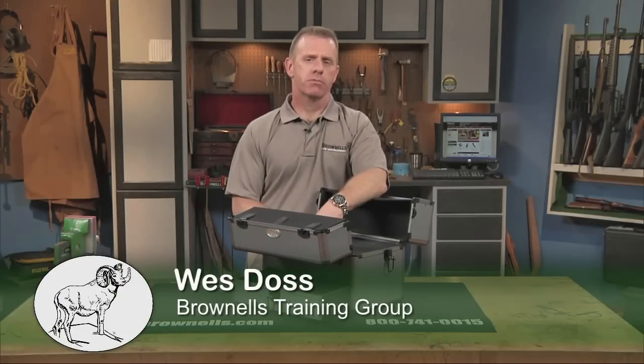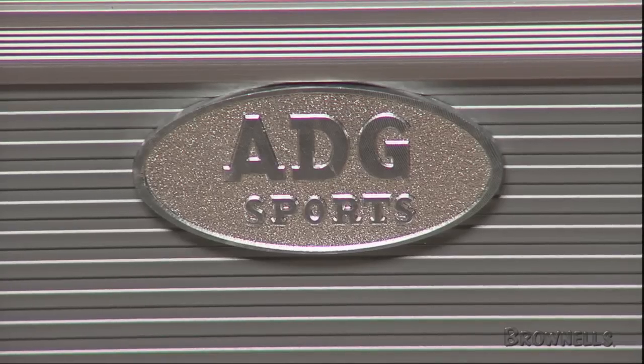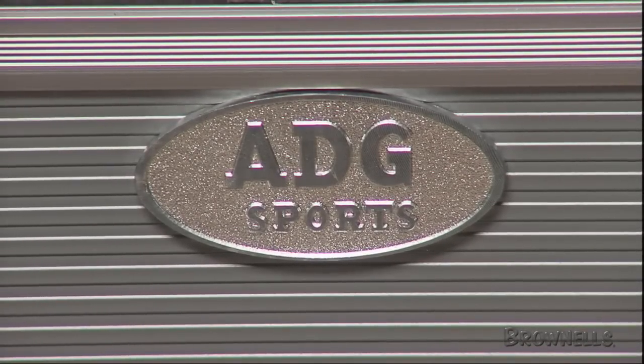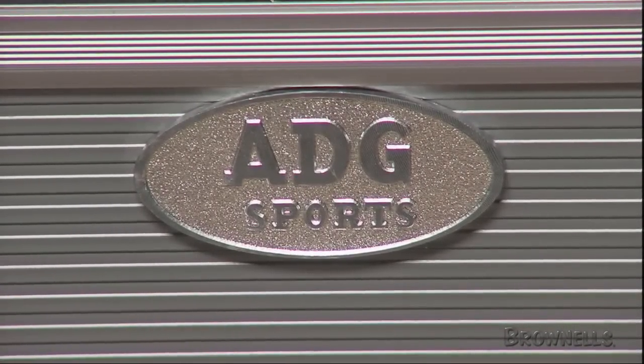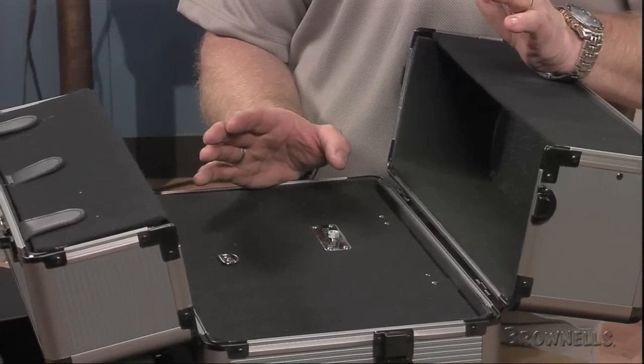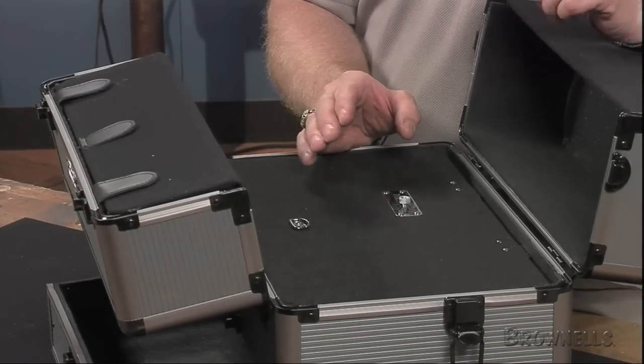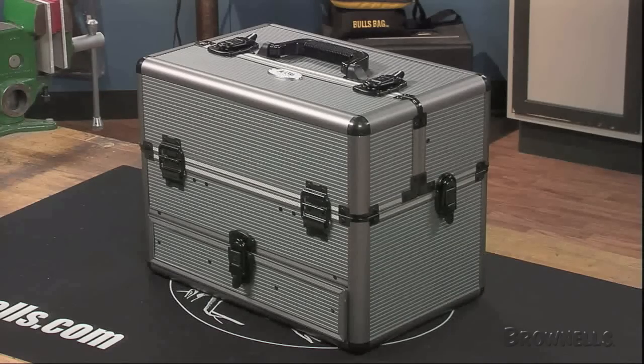This range box from ADG Sports provides shock-proof storage for a spotting scope and other delicate shooting accessories, and the convenience and security of a built-in spotting scope mount. The box's high-strength external aluminum frame with extruded PVC sides is ideal for protecting and storing expensive optical equipment and chronographs. With exterior dimensions of 16 inches in length, 10 inches in width, and 12 inches in height, it's big enough to carry most everything you need for a day at the range.